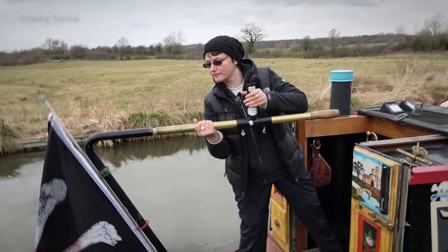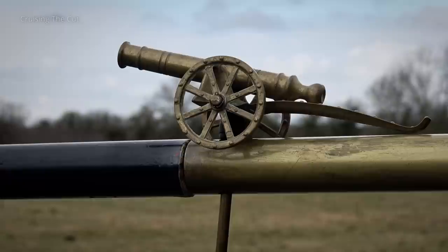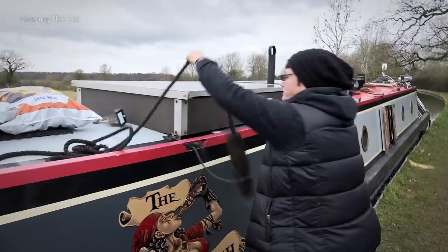At the back of the boat, Heidi attached the brass tiller arm, which boaters remove when moored so it doesn't get in the way when moving around. It's secured by a tiller pin which just stays in place through gravity. Many boaters have elaborate, decorative or meaningful pins, and Heidi is no exception.